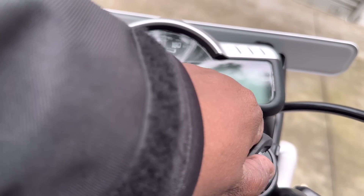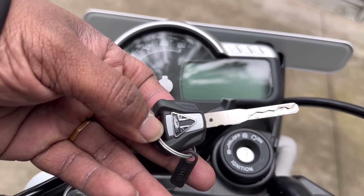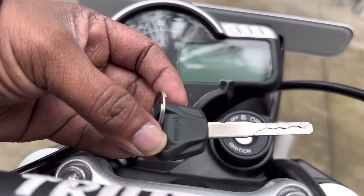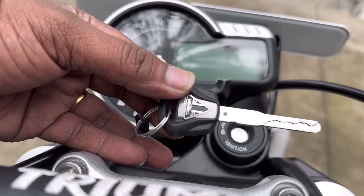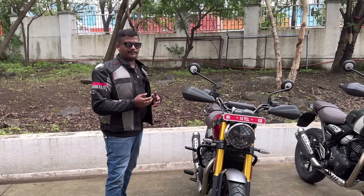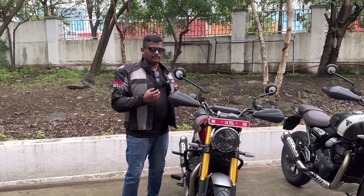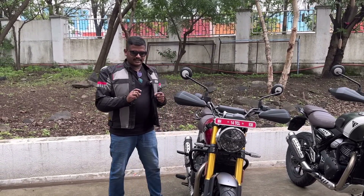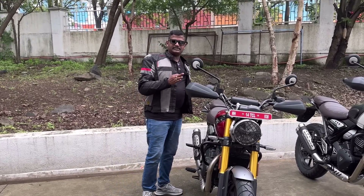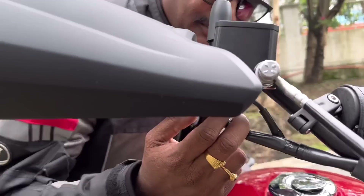From the instrument console, you can swipe out the speedometer. The bike also comes with an immobilizer system. The engine has 4 valves and can rev to 7000 RPM. The main feature is the throttle response using ride-by-wire technology.